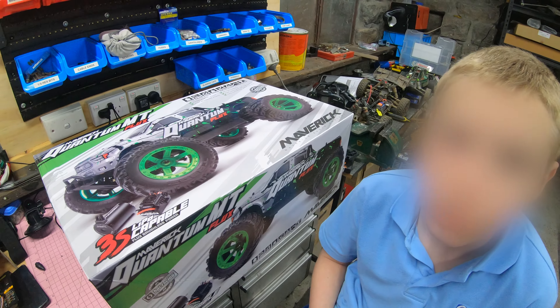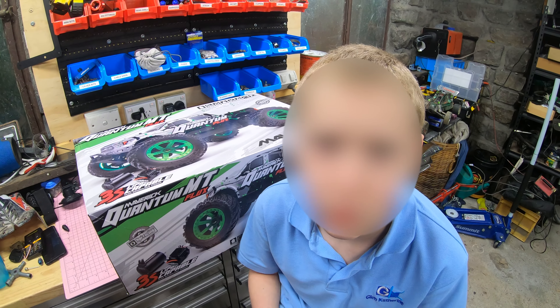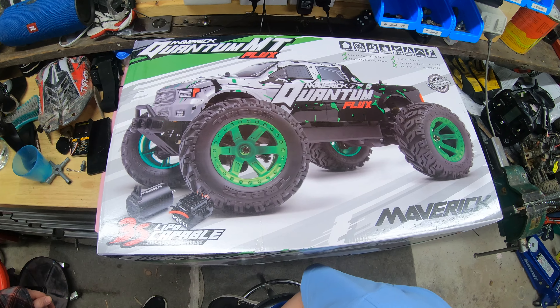What did you think today, Spencer, when you saw this in its box? Why would you get this car again? I'm not being paid by anyone to make this video. I bought this out of my own money — 400 bucks Australian.